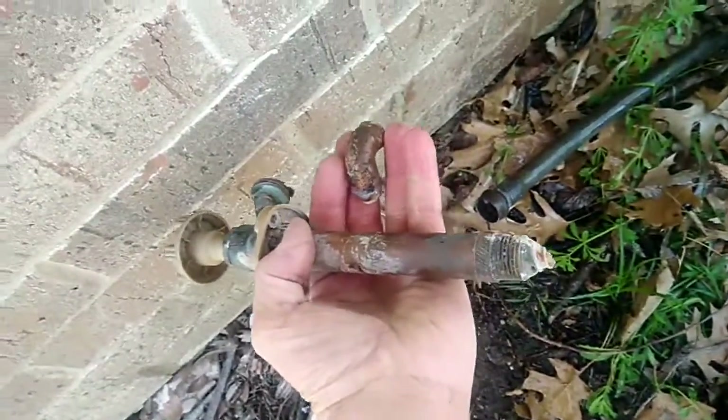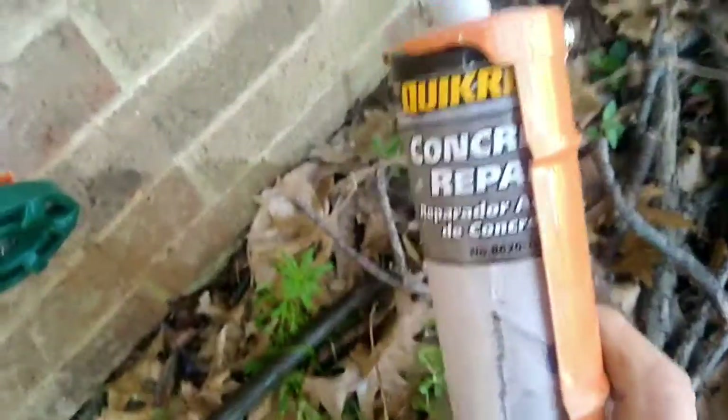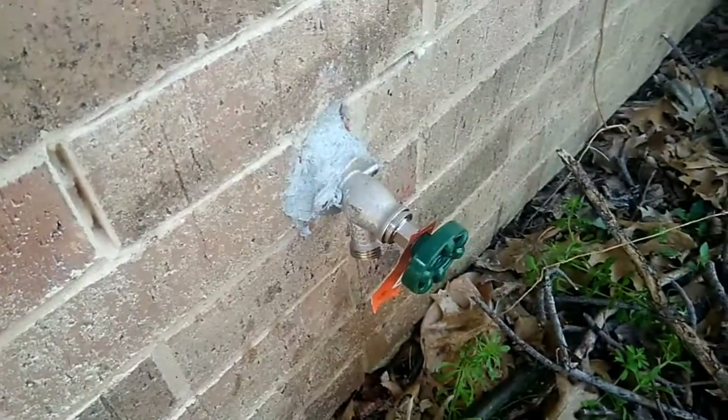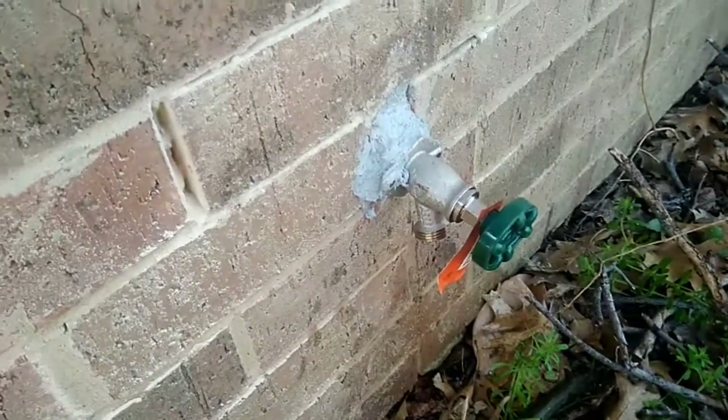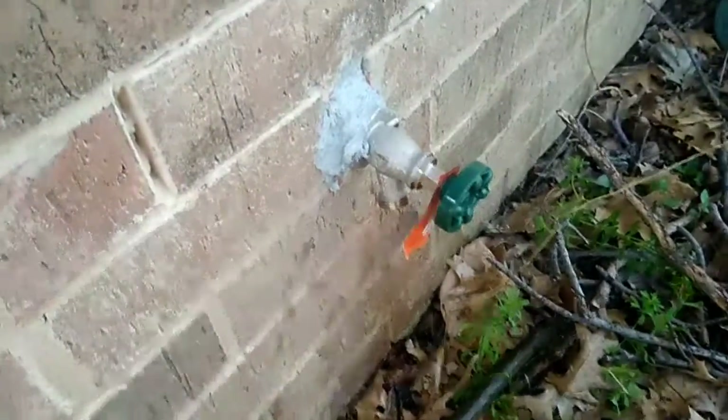We took out all the old parts, put in the new faucet — it's leaning down — and sealed it with some concrete repair caulk around the outside. We're also going back inside to finish sealing up the inside of the wall. I don't see this particular failure happening very often, but it did happen on this faucet.